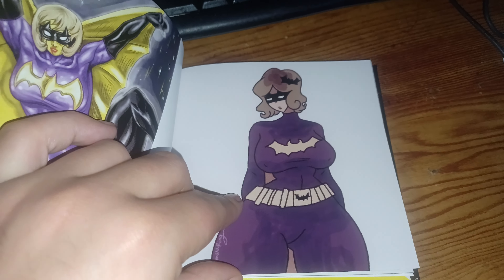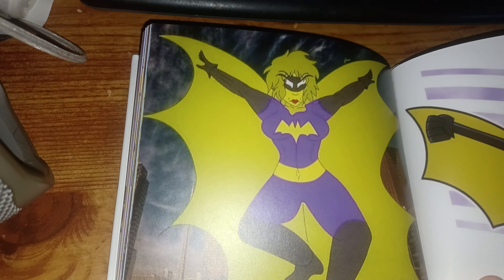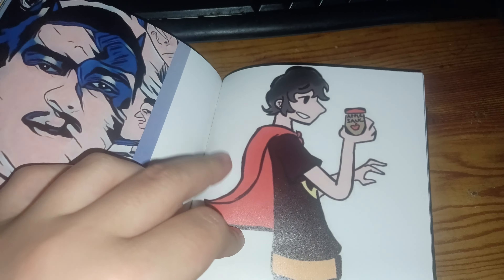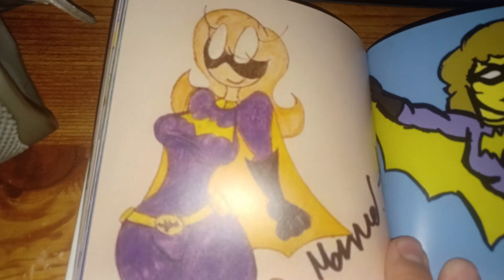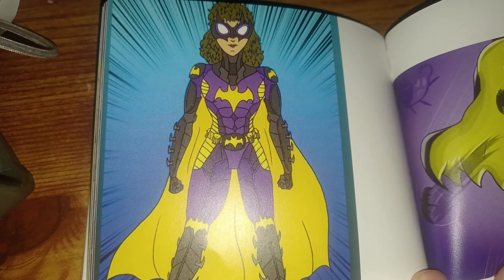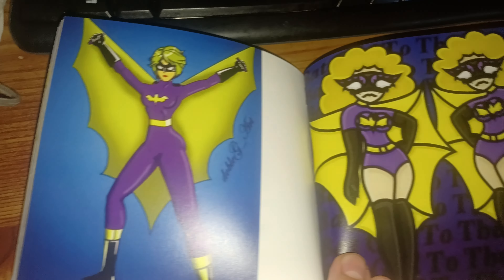And even this one. There's part one and then part two. This one's badass. That's a good suit. And there's the battery. Plus one and plus two.